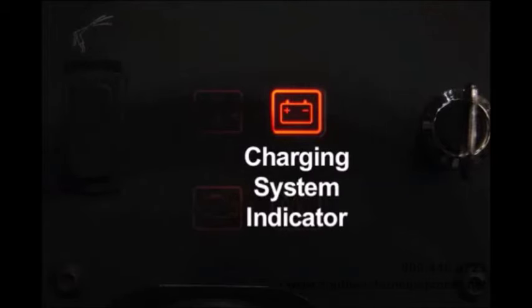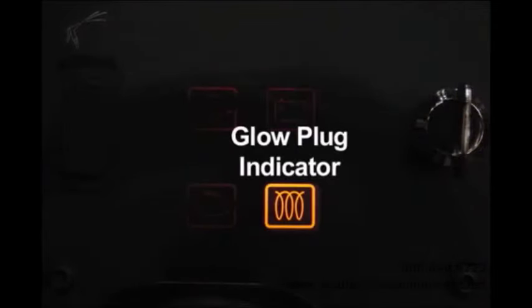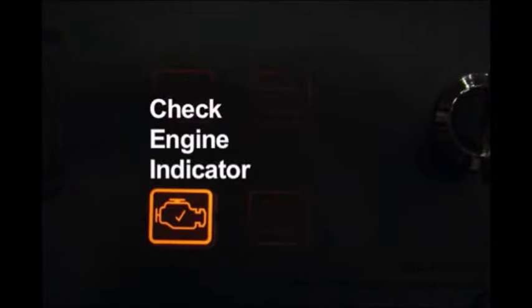There are four indicator lights in front of the operator. The charging system indicator will illuminate if there is a charging system problem. On diesel engine equipped machines, there is a glow plug indicator that illuminates when the key switch is turned counterclockwise and the glow plugs are energized. The engine oil pressure indicator will illuminate if the engine oil pressure is below the safe operating range. The engine management system will automatically shut down the engine and record a check engine fault if this condition persists — turn off your machine and contact a qualified service person.